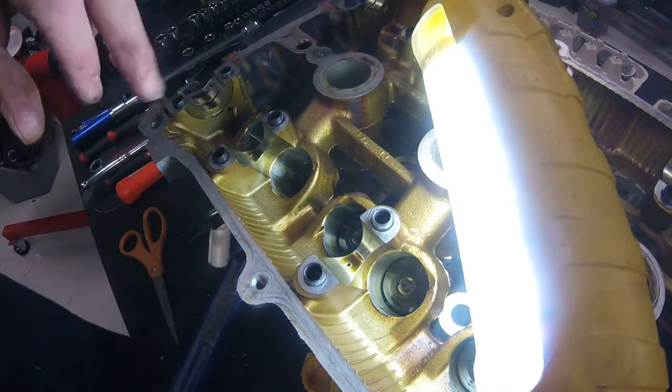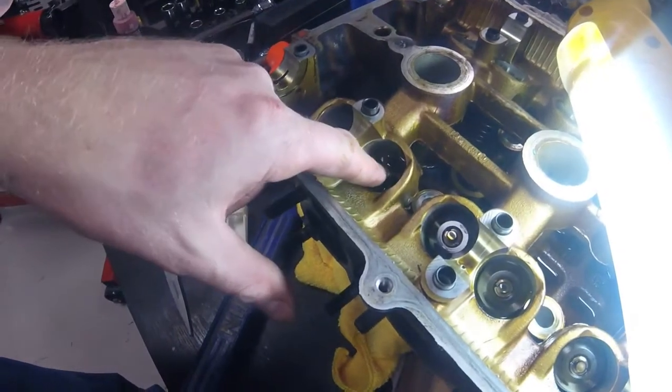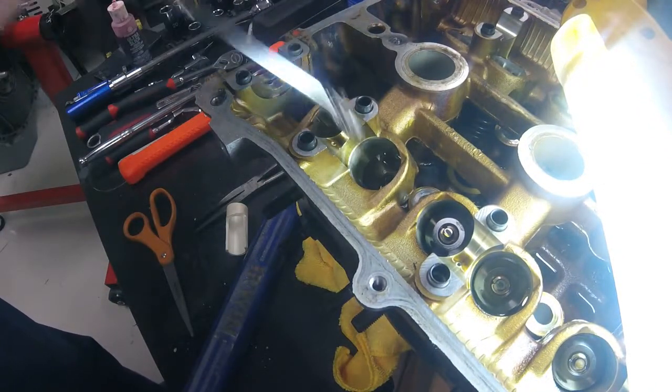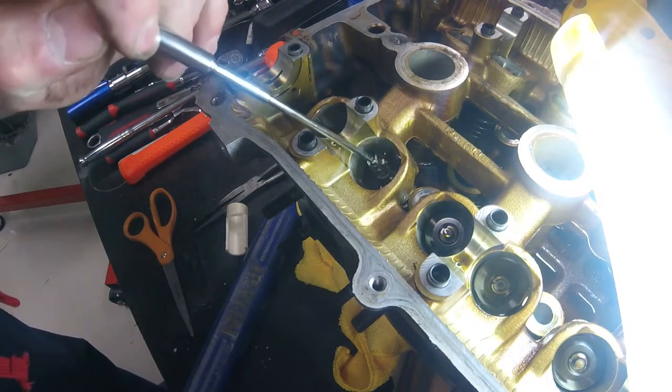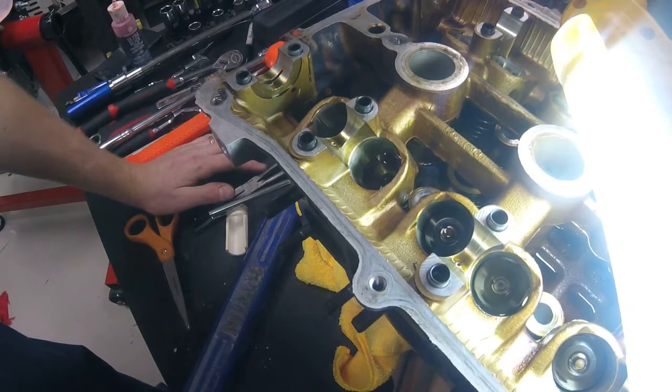The last thing to remove is - if you look down in that hole - your valve seal. For that you need valve seal pliers. Clamp onto it, pop it out, and then all the removal process is done. You basically just have to do that 15 more times.